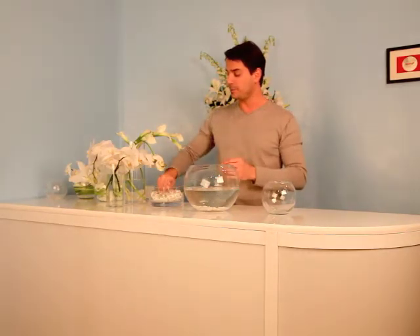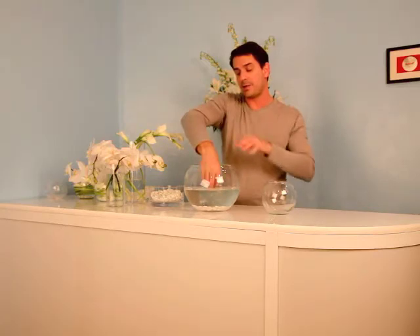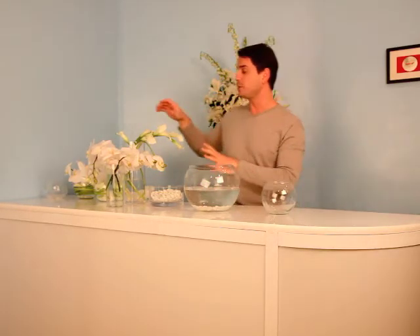I'm going to start by filling the bowl up halfway with water and I have these beautiful white glossy pebbles that I'm going to put down on the bottom, which is our first layer. My flowers today are white calla lilies and white orchids.